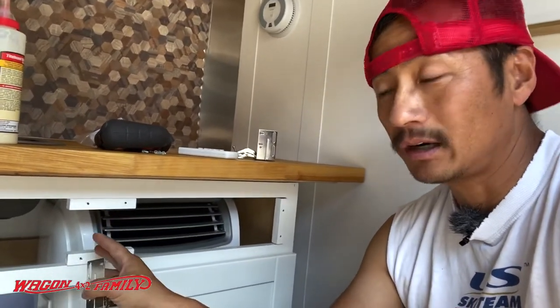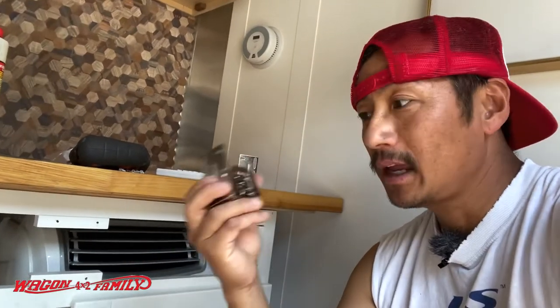Hey guys, welcome back. So today we are finally going to work on this trim piece that's been off my cabinet in my trailer for the last six months. I finally got this part that I needed and it was really difficult to find. I went to Lowe's and Home Depot — Lowe's had it in their system but it was back ordered. Then I went to Amazon and that's where I found this bracket. I've learned that only one company actually makes it, so if you know of any other companies or part numbers, please share that down below.